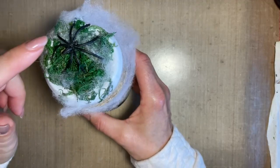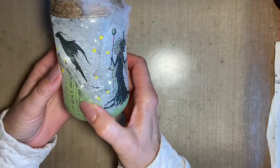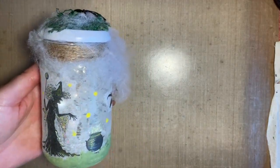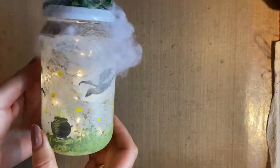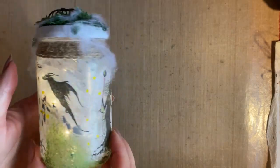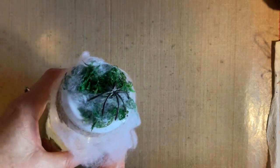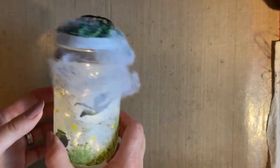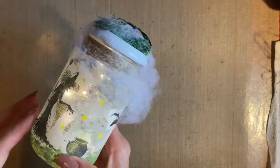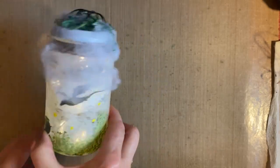It's a Halloween jar. Now obviously that's just the top so you can see I've got a nice spider there. We've got fairy lights inside the jar and I've got some nice Halloween stamping around the side. I just think these are so lovely to make. I'm going to show you how I created this and the idea is that at the extravaganza I'm going to have this on my table - I thought it would look lovely.